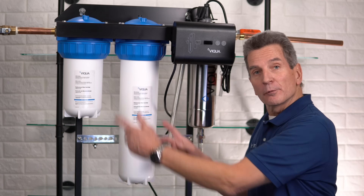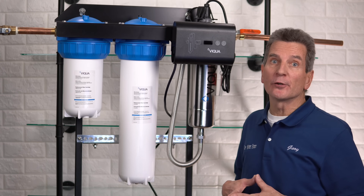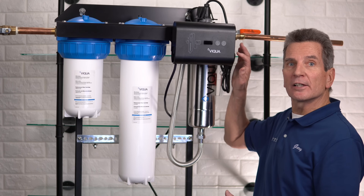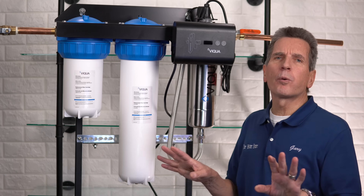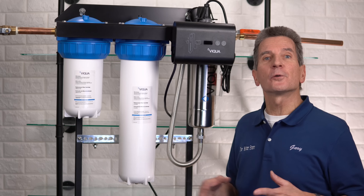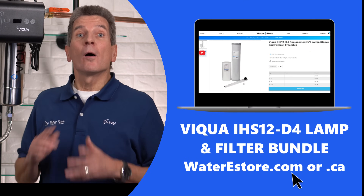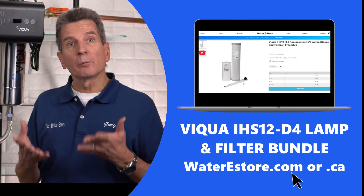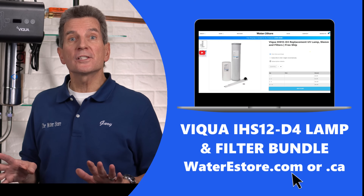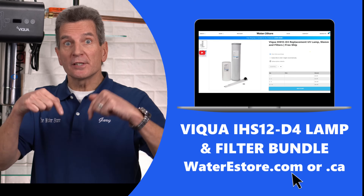You're going to need to know which replacement filters and UV lamp you need. You can check your manual. If you're not sure which model number you have, check over here — it's written on the side of the controller. If you're still not sure, just take a picture of your system and email it to us at info@waterestore.com. We offer bundles of the correct replacement lamp and filters on waterestore.com in the U.S. or waterestore.ca in Canada, with free shipping and discount pricing. I'll put a link in the description down below.